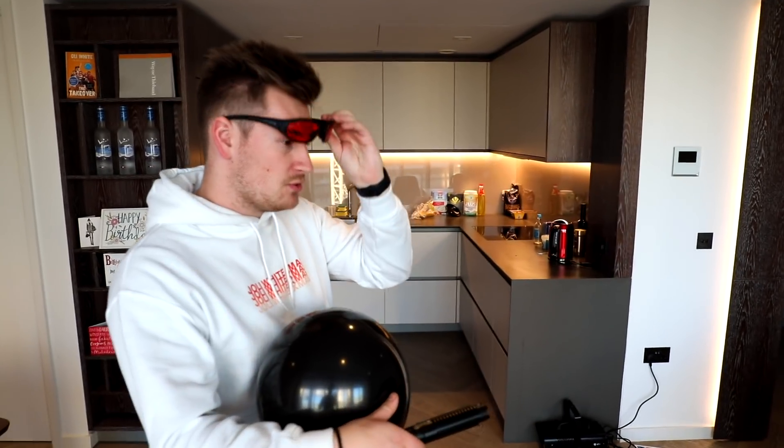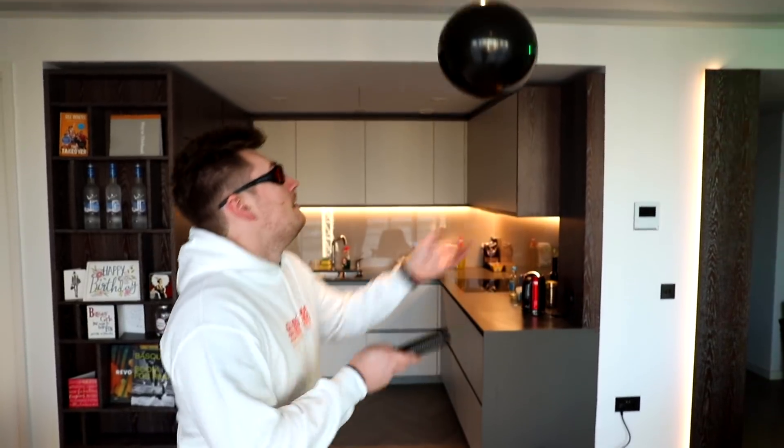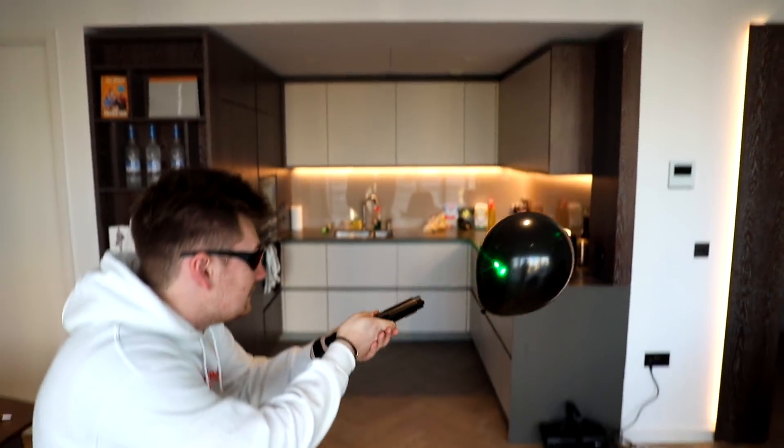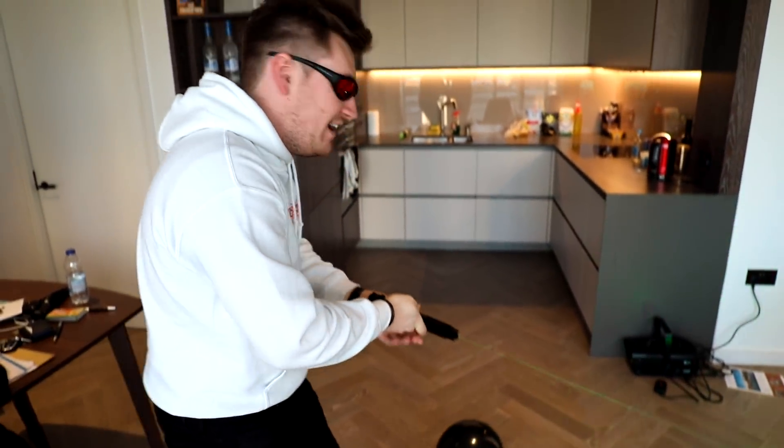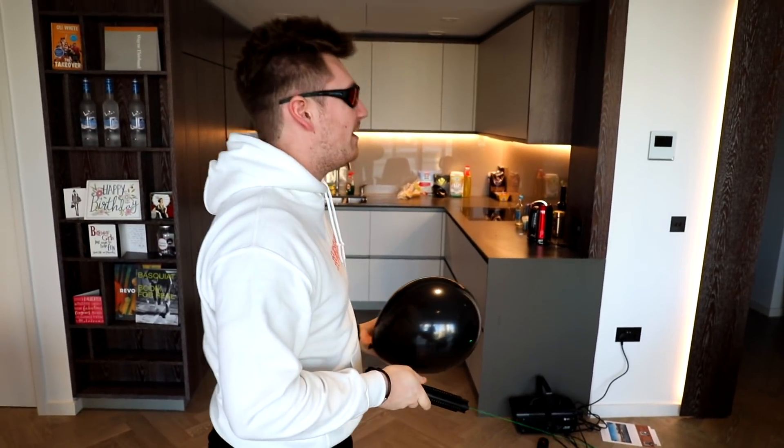I feel like I've got superpowers. So we've seen how powerful this Krypton laser pen really is, but how does it hold up against a balloon? Will it pop it? That is the question — what do you guys think? Leave a comment below. Safety goggles going on. Three, two, one... it didn't do it. Let's try it one more time — I believe it will pop.